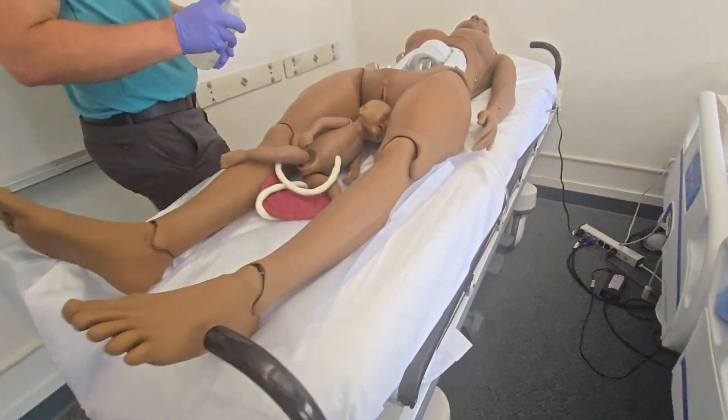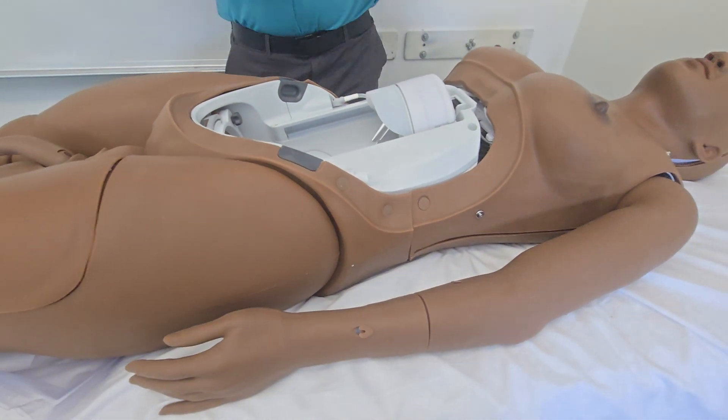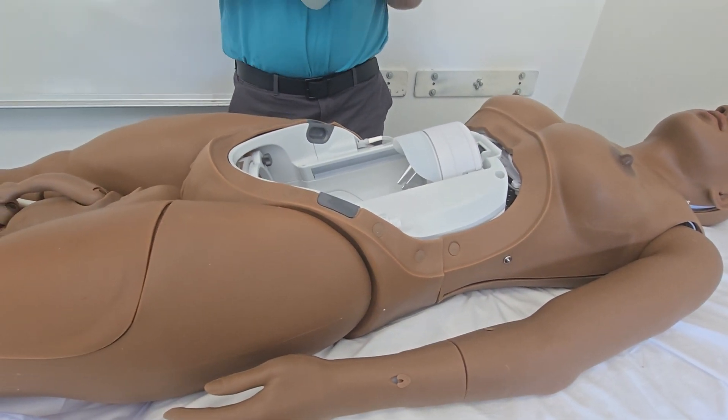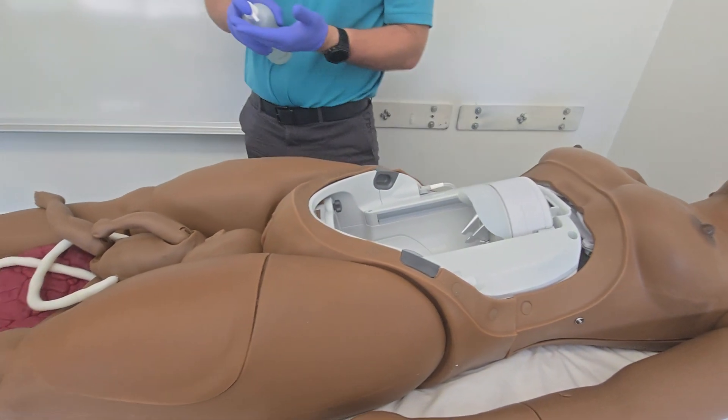About our new lubricant with the Mom Anne as opposed to the Simmom — it lasts quite a bit longer. You still want to make sure that when you're setting up the deliveries you use a decent amount of lubricant. If you're going to err one way or the other, it's better to have more lubricant than not enough.